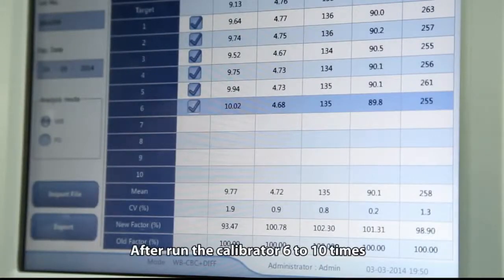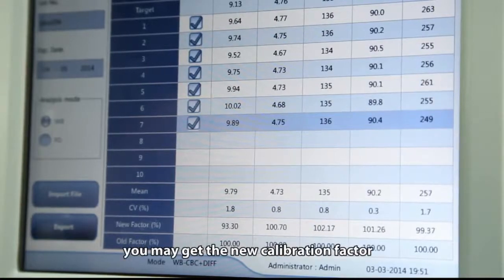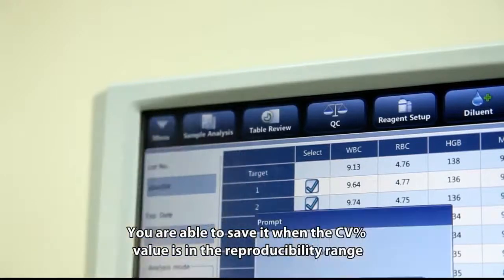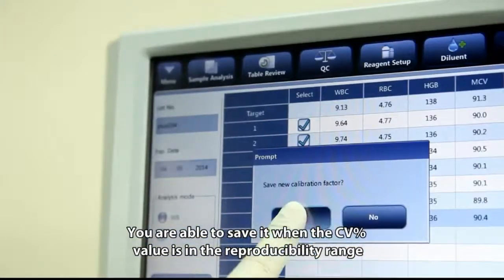After running the calibrator 6 to 10 times, you may obtain the new calibration factor. You are able to save it when the CV% value is within the reproducibility range.